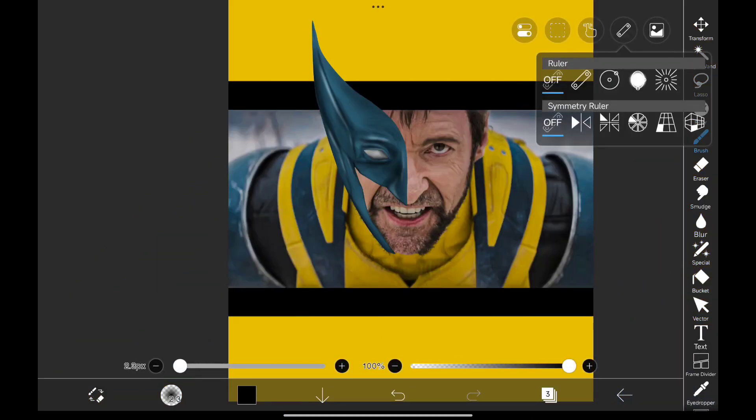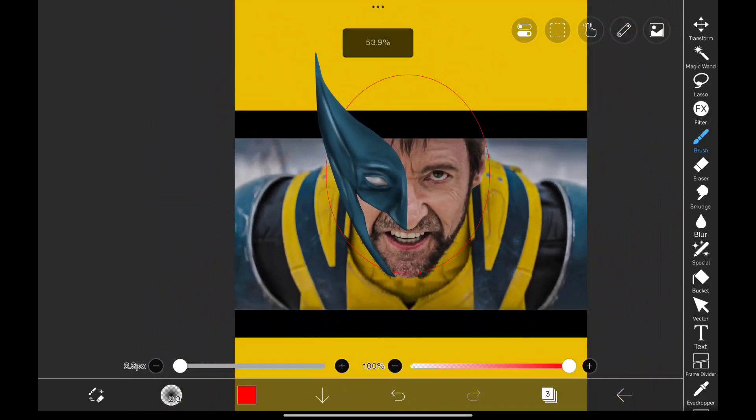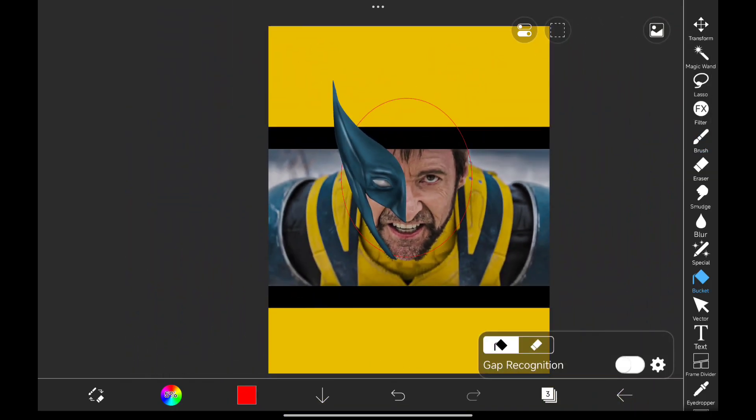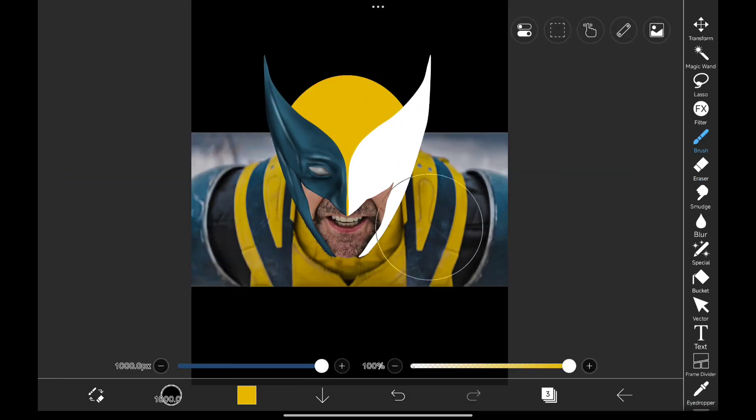Now let's draw the head. For this I'm using a tool from the ruler section. First set it in place and then draw. Use the bucket tool and fill it. Remove the area we don't need, then paint the color from his armor.